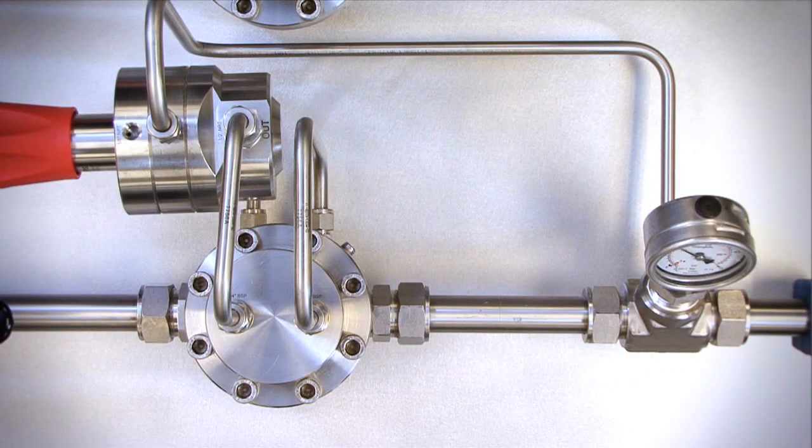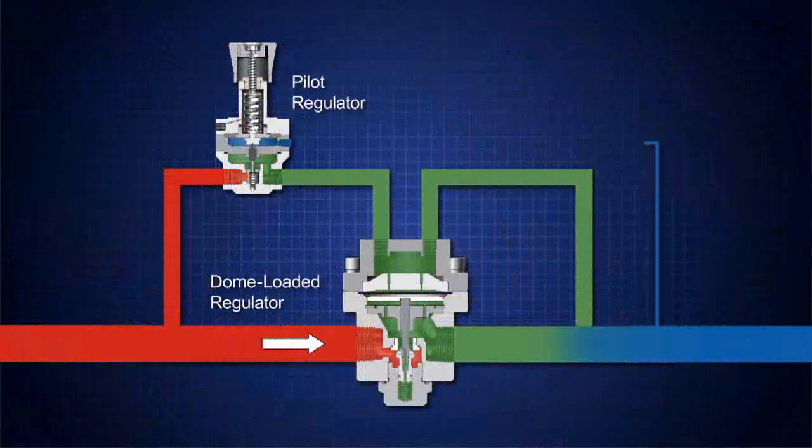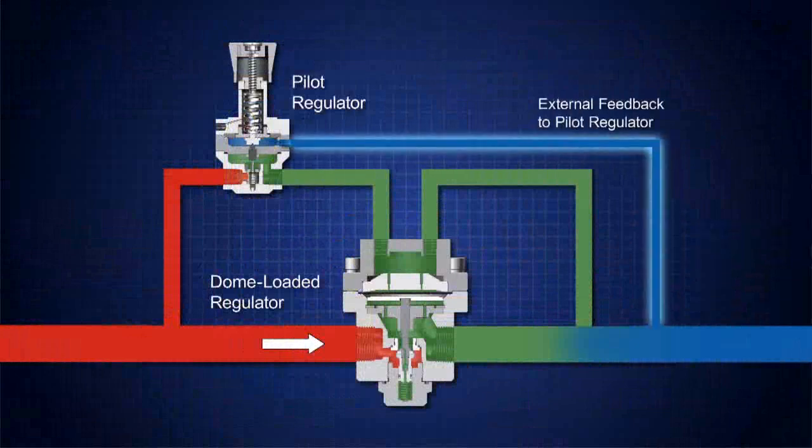Let's look at one more possible configuration. This time, we will add external feedback to the pilot regulator by connecting a tube from the downstream process line back to the pilot regulator. This will allow pressure changes to be detected, thus adjusting the gas supply to the dome of the main pressure regulator.